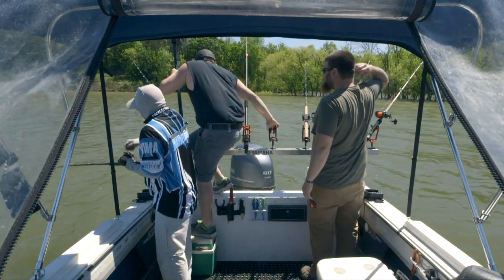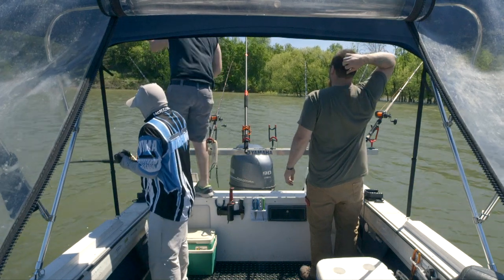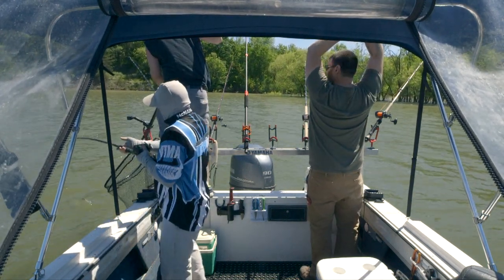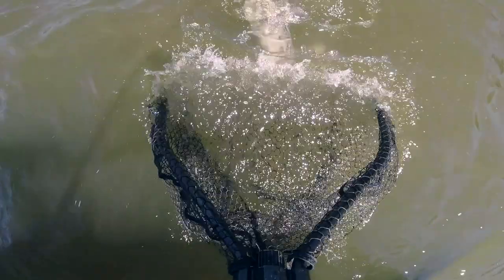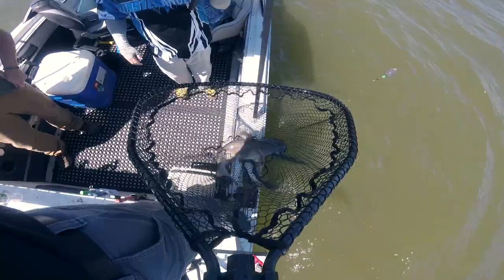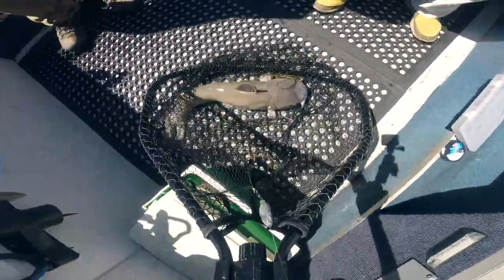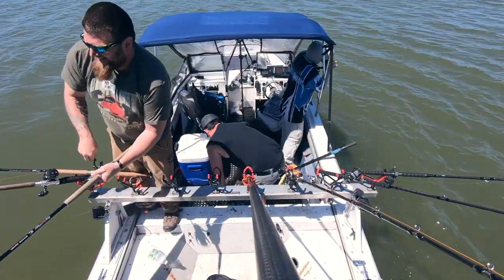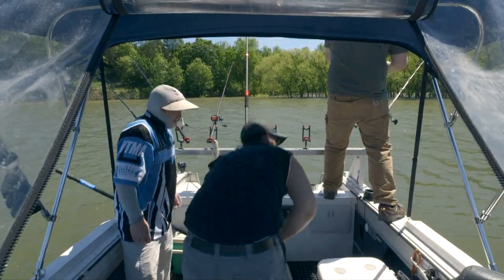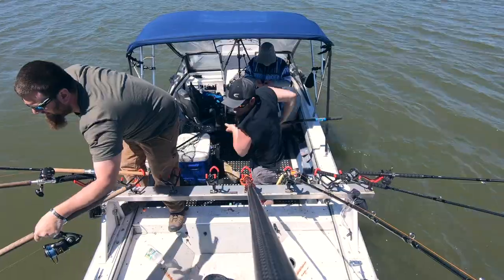The only medium-heavy big cat rod we have out is my spinning rod. He slowed me right down — this is a feisty one. Smaller but still a good fish — maybe six, seven pounds.